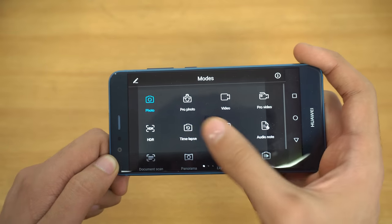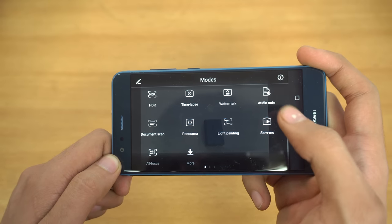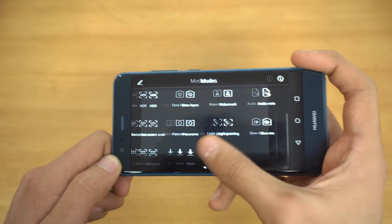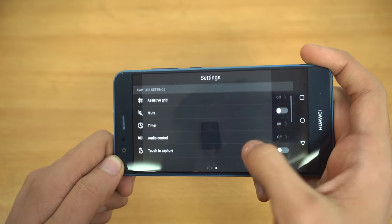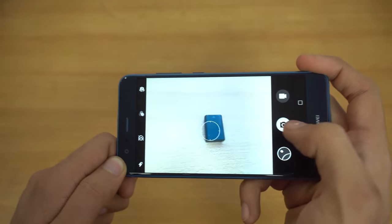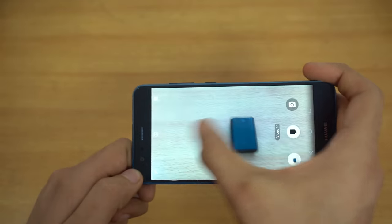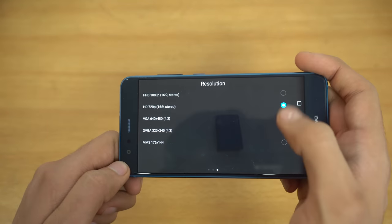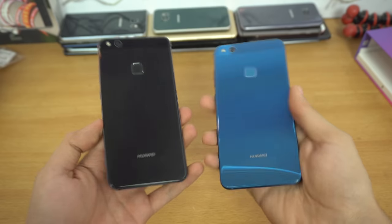Let's check out the camera. You can see they've changed the UI — lots of modes including HDR, time lapse, pro video, pro photo, and slow motion video. Then we have a bunch of different options. I think it's the same camera as the Huawei Honor 8 Lite. You can control the exposure. Checking video options, it's Full HD 1080p at 30 frames per second.